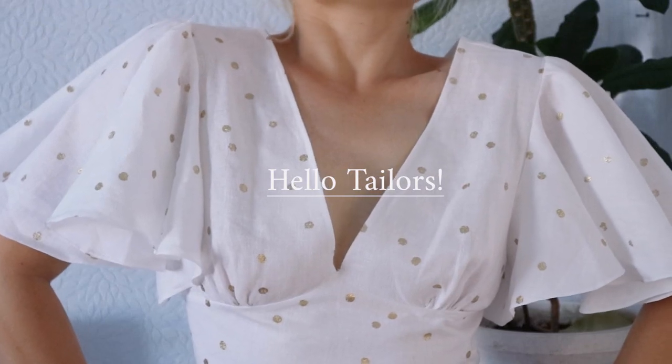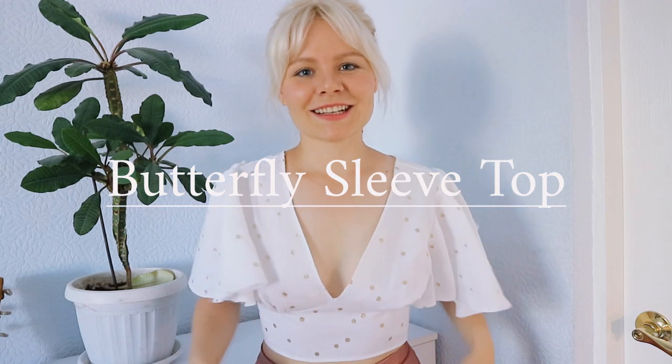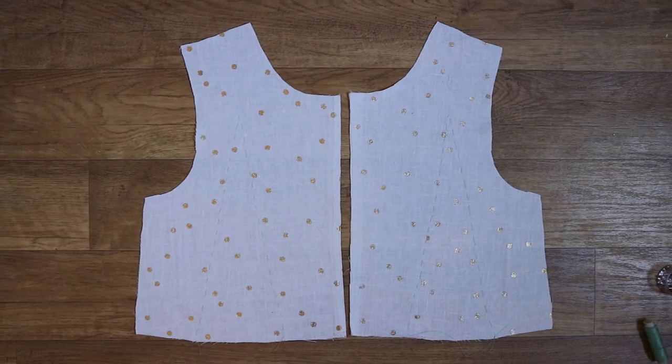Hello tailors! This is a video tutorial on how to sew a butterfly sleeve top. You can find the pattern of this top in my Etsy shop. I'll send the link in the description of the video.